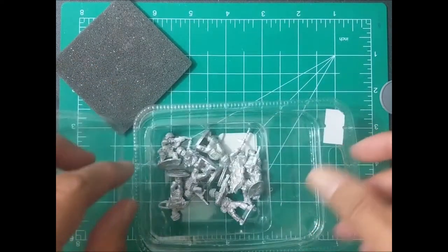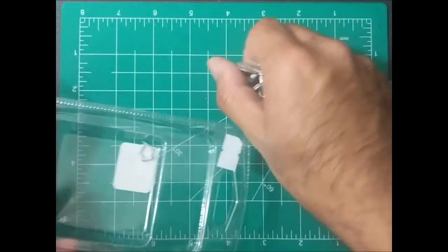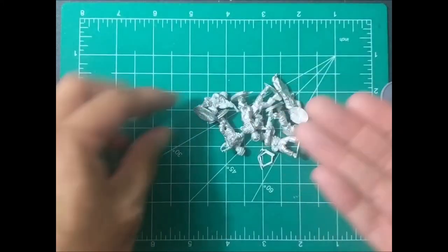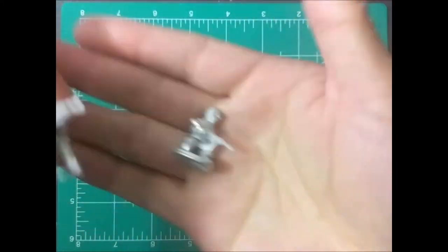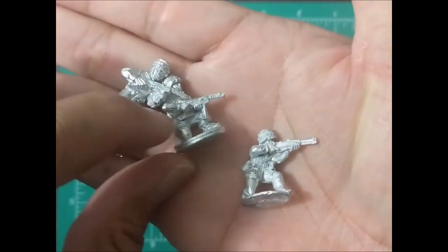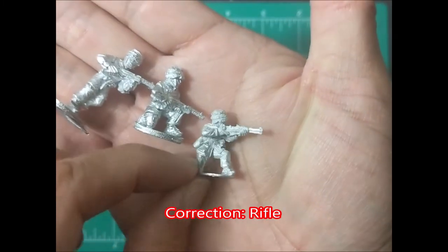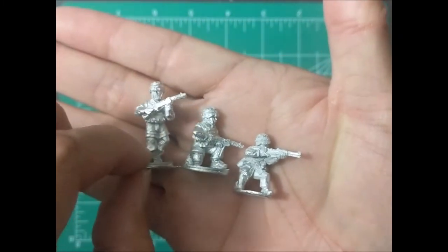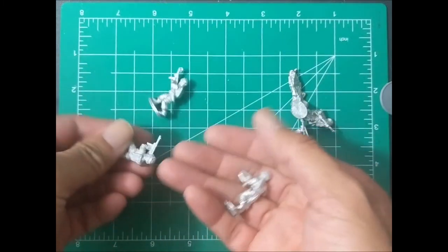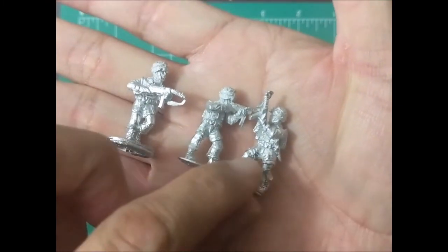And then finally, the meat and potatoes. I'm just going to dump these guys out and we will look at them a little bit more closely, I'll do a few at a time. Looks like a number of them have submachine guns. That looks like kind of a shotgun — doesn't look like they're a standard rifle. And a couple more here — more submachine guns.